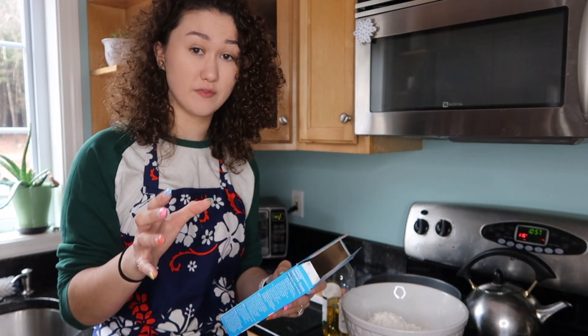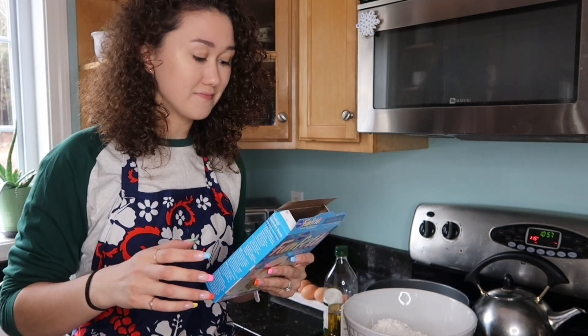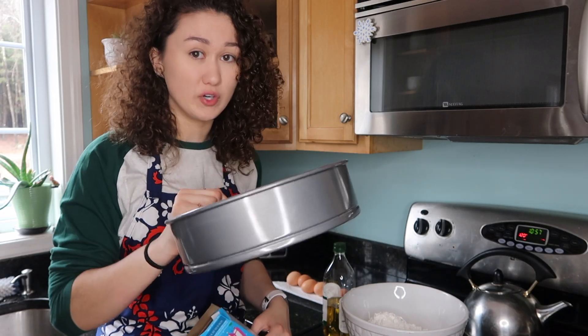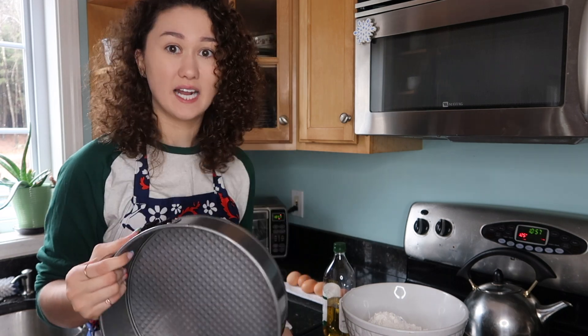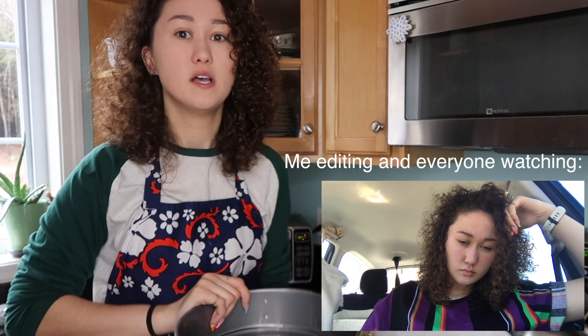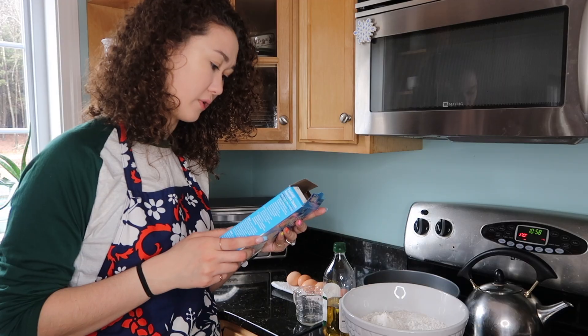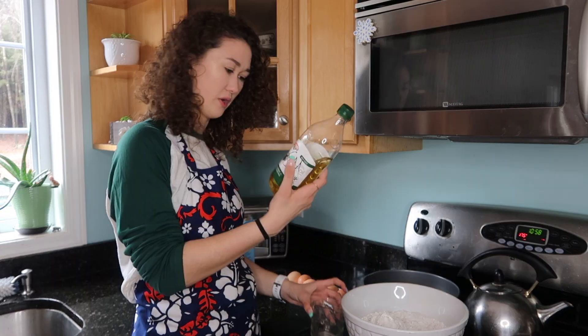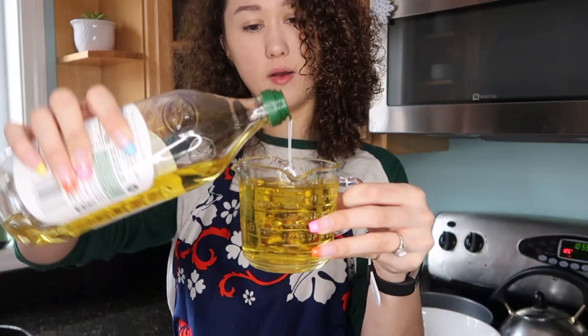I have to remember to double everything because I have two cakes, and that's a struggle for me. My other thing is I really need like four of these pans and I have one, so I'm going to be filming this in sections. We're going to need a cup of oil — it's a half a cup per cake. Do I even have a cup of oil in here? Bam, cup.